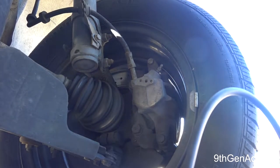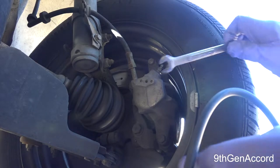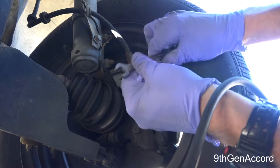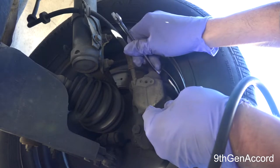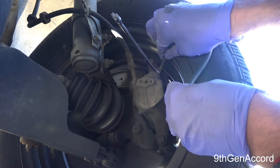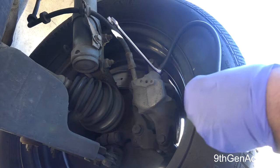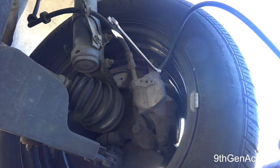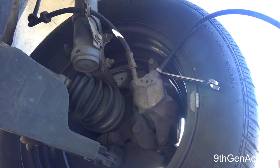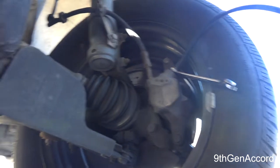I took the rubber cap off and cleaned the area with a paper towel. I'm going to go ahead and put my wrench on the bleeder screw. Then I take my hose and put it over the bleeder nipple — it's really cold out here so the hose isn't very flexible. And I'm just going to crack this open — a quarter turn is fine.